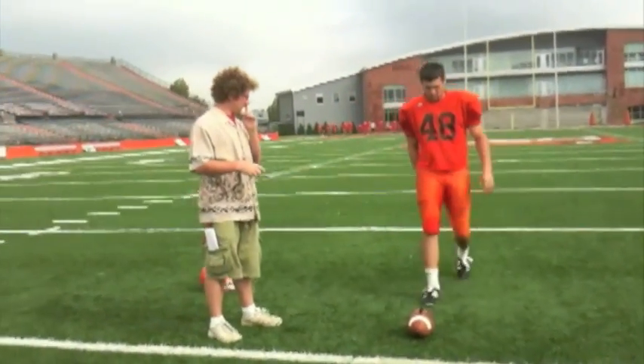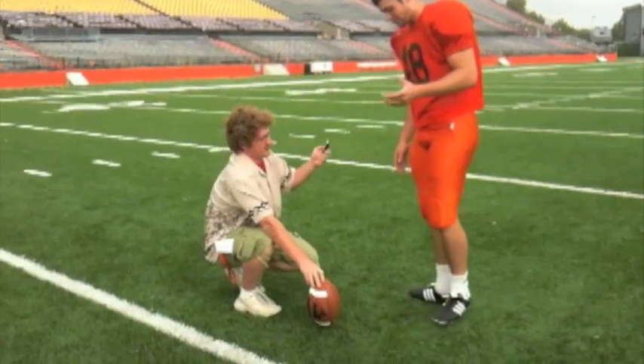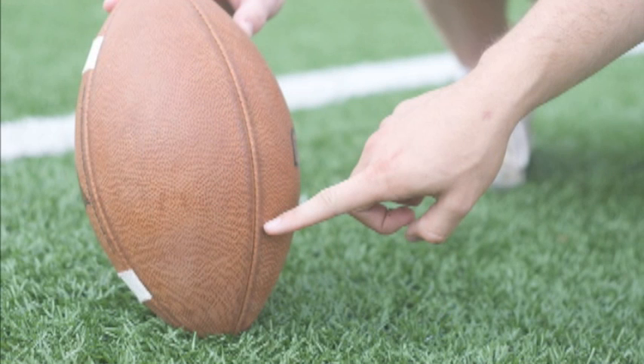Personally, I take about three steps back, straight back, and then two steps to the left. What I'm aiming for is halfway between the middle of the ball and the bottom nose, left in the sweet spot, right on the seam.